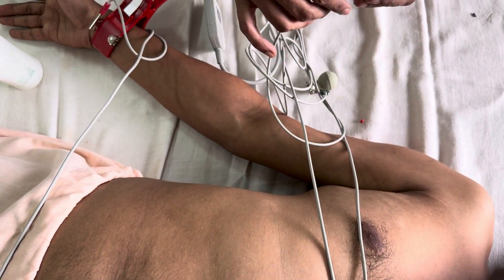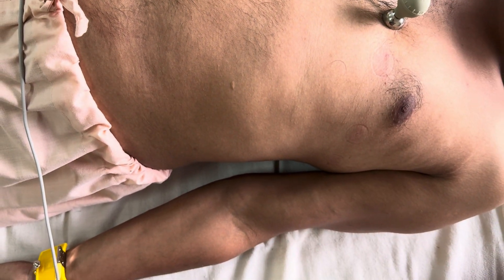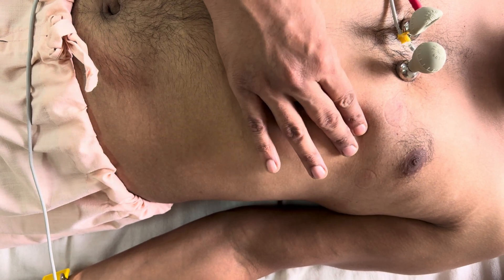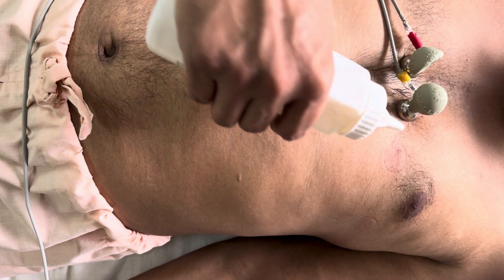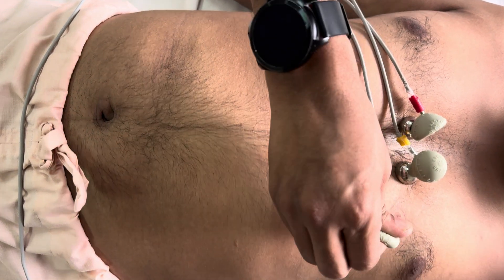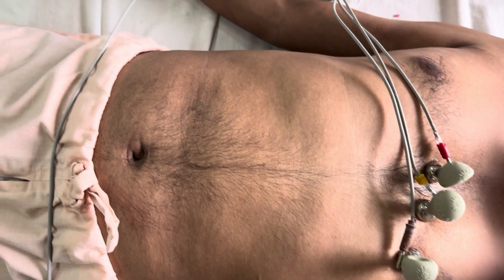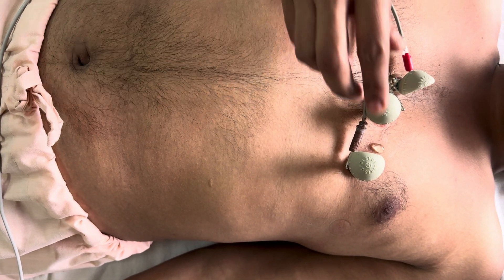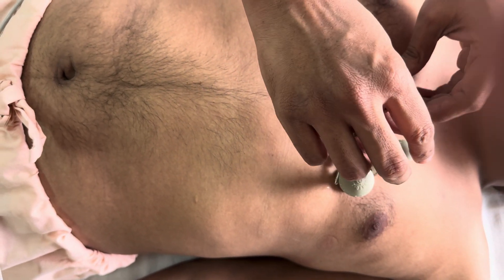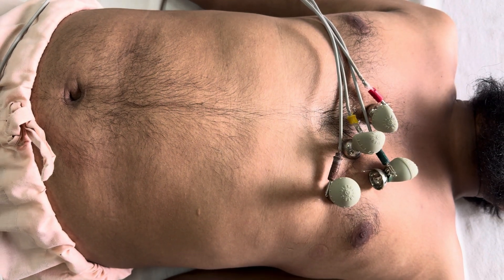Then we have V3 and V4. We will place V4 first: in the mid-clavicular line in the fifth intercostal space, you need to place V4. Then in between V2 and V4 we have to place V3 — so the V3 electrode will be in between V2 and V4. So this is how you place those electrodes. We have now placed four chest electrodes.